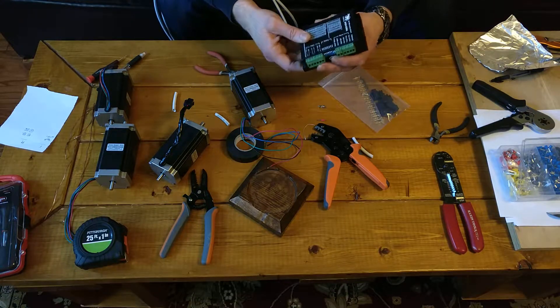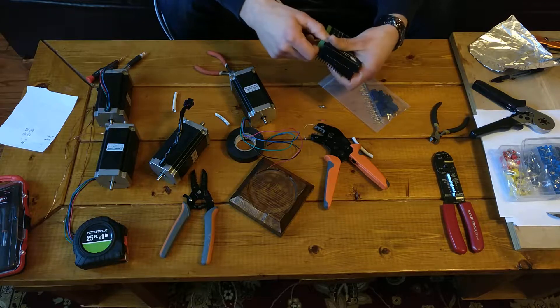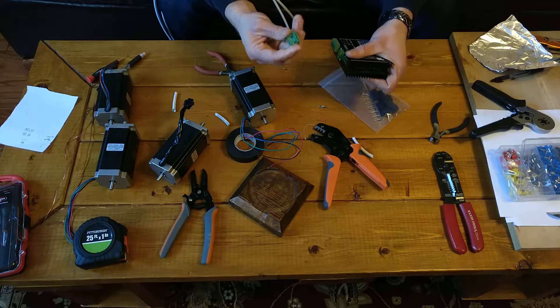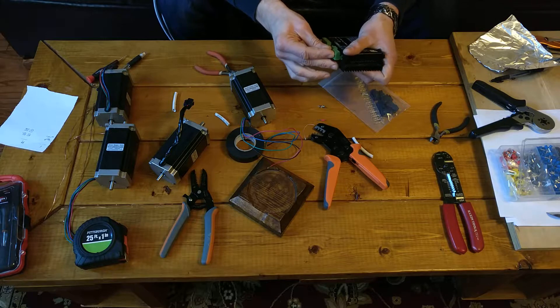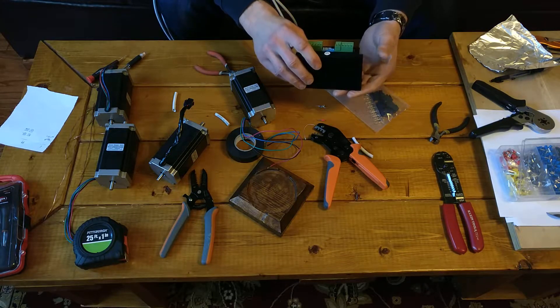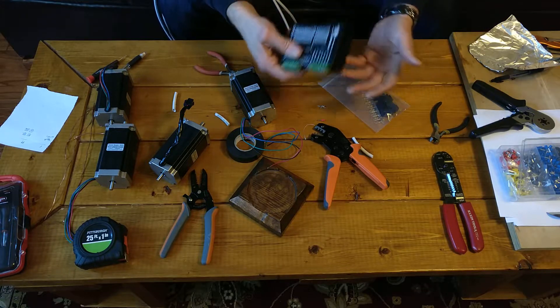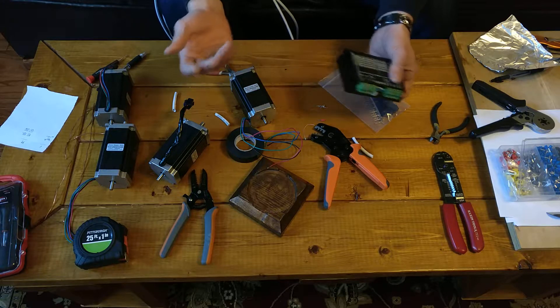One thing I don't think I mentioned yet about these Wontai DQ542MA drivers is the style of terminal block they use. This here is called a Phoenix connector — it's a pluggable terminal block. So you can wire it up and then put it back into the driver. It's kind of nice because it means if your driver is installed in a control cabinet already, where it's a confined space and you can't really get your screwdriver in there, you don't need to worry about it — you just unplug it, wire it up, and then plug it back in.